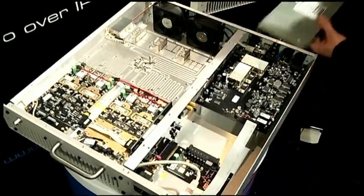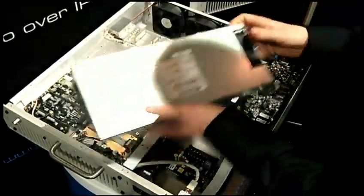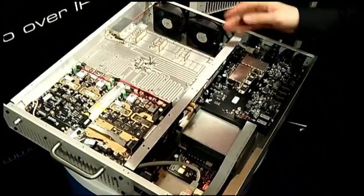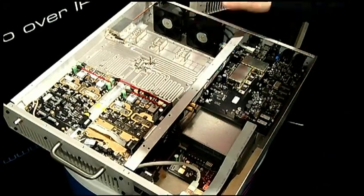There are also slide-in power supplies to make replacement a breeze, as well as our innovative cooling system and 10-year rated fans to ensure a long service life.